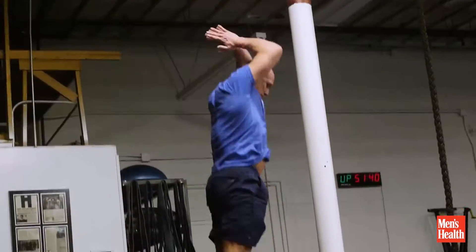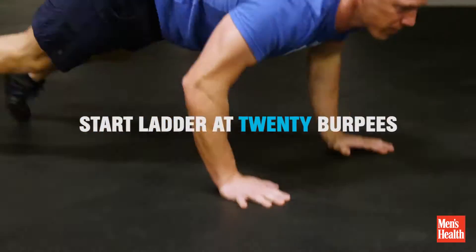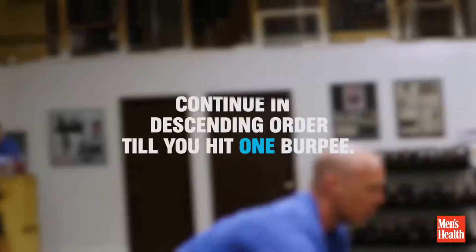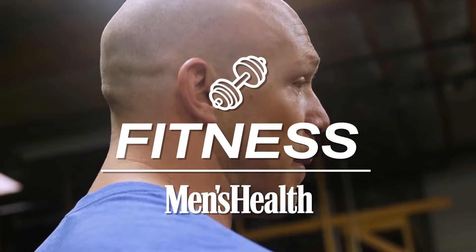One of my favorite things to do of all time is a 20-to-1 burpee ladder. You start on one side of the room, you drop and do 20 burpees. You get up, you run to the other side of the room and you do 19. This workout stops when you finish the last burpee. If you can do this in under 15 minutes, you can lay claim to the title of hardest man in the yard.